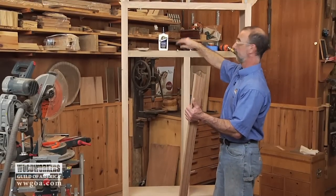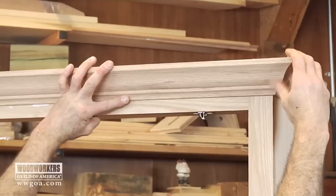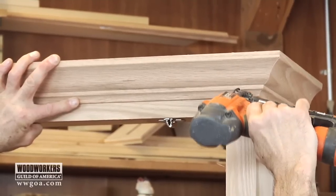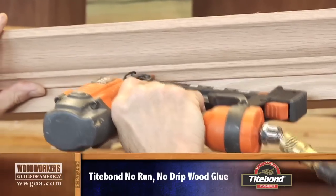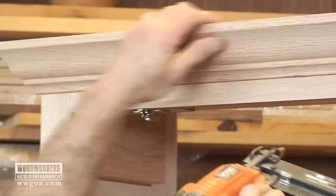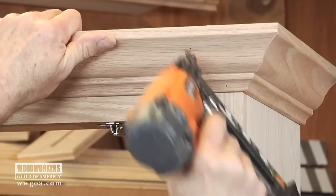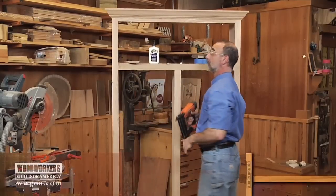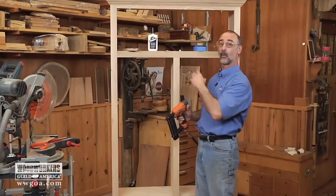Now we're ready to put everything together. That is quite a crowning achievement for this cabinet — it does a great job of really dressing it up on the top. I just have my last piece to put on that side and the crown molding on this project is all done.